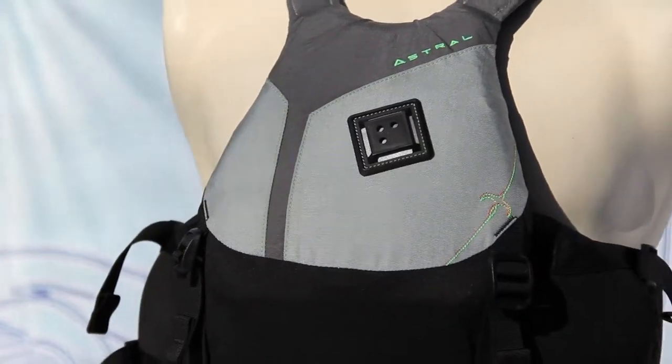In the aquatic environment we need to be able to move freely and unrestricted in our life vest. The Willis is designed for maximum mobility and comfort due to its foam tectonic platform. Here's how foam tectonics works.